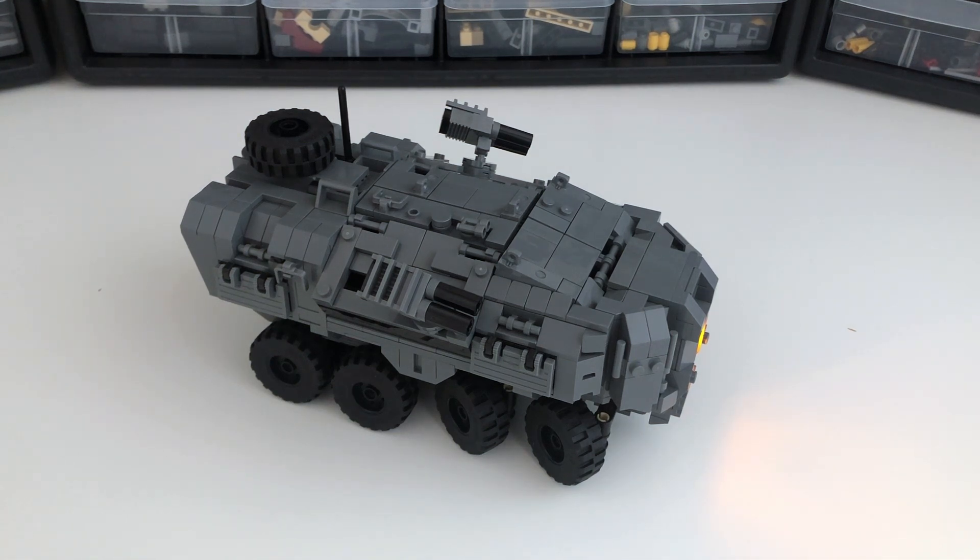I'm basically just doing a mock showcase of my latest, which is a Prelacy Ascendant APC. I've really been enjoying vehicle design and all the little complexities that come with it.